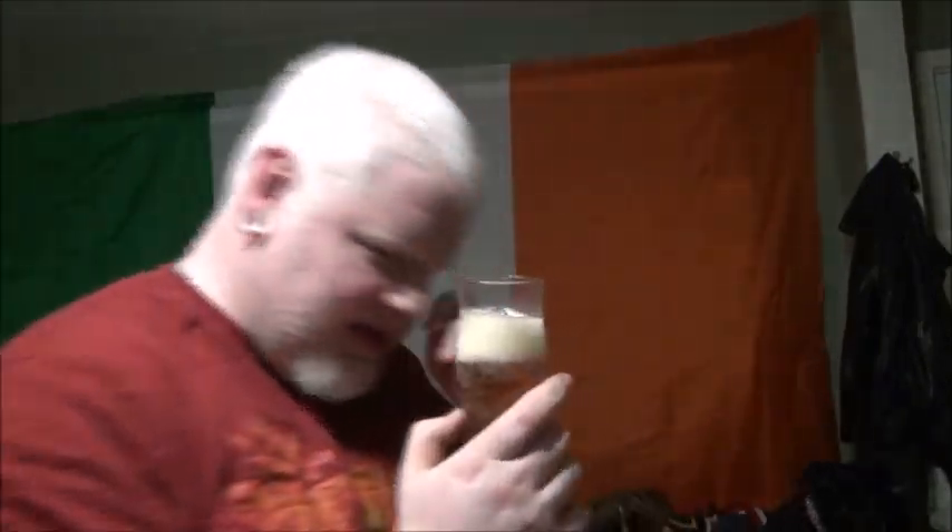Hard water deposits. I keep getting pushed to put a water softener in and I keep saying no, but in all honesty, between the amount of brushes I buy to clean this, it might be cheaper to put the water softener in. Golden color though. Carbonation moving. Slightly off-white head. Nice snap, crackle, pop — I don't know if you guys can hear it or not.